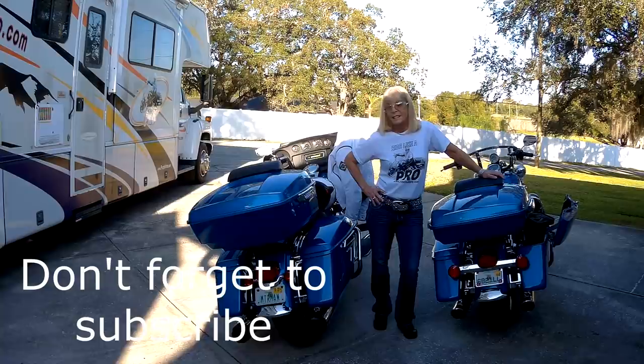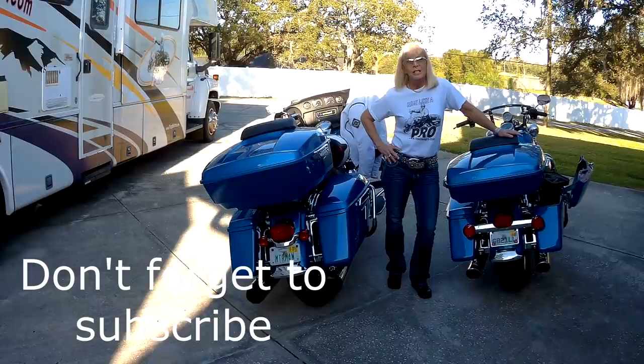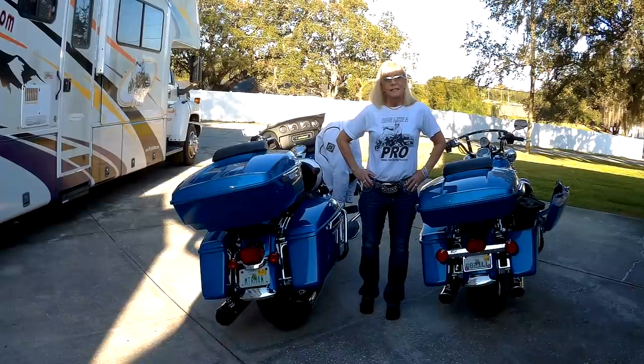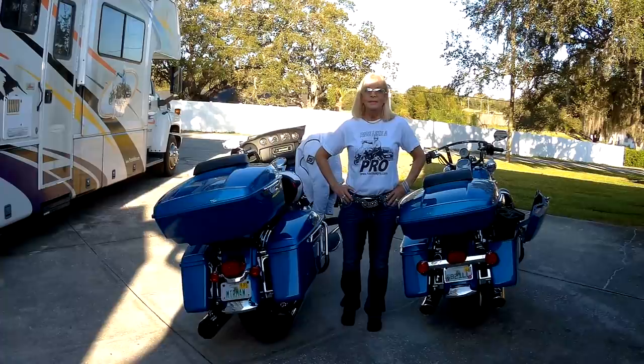Donna's going to take the very first ride on the new Electric Glide 2020. We've had it a couple of weeks now, but she always finds something else to do. So this is going to be a first ride and we're going to video some of the ride. We're going to go through the parking lot, because whenever you get something new it's a good idea to get to the parking lot and warm up a little bit and get the feel for the new bike.